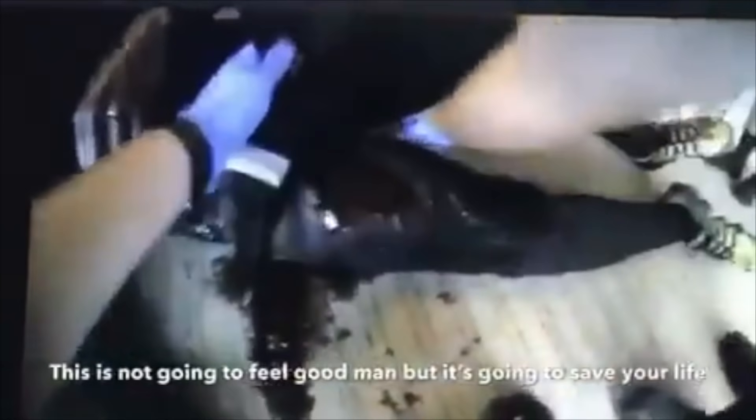The officer here chooses to apply the tourniquet over top of the clothes. Typically we do want to try to put the tourniquet on bare skin, but you may not have the time or resources to expose the wound. So you can apply the tourniquet over top of the pants. If you're going to do this, I would recommend checking the pockets for flashlights, knives, things like that. But you can absolutely put a tourniquet over top of the pants.